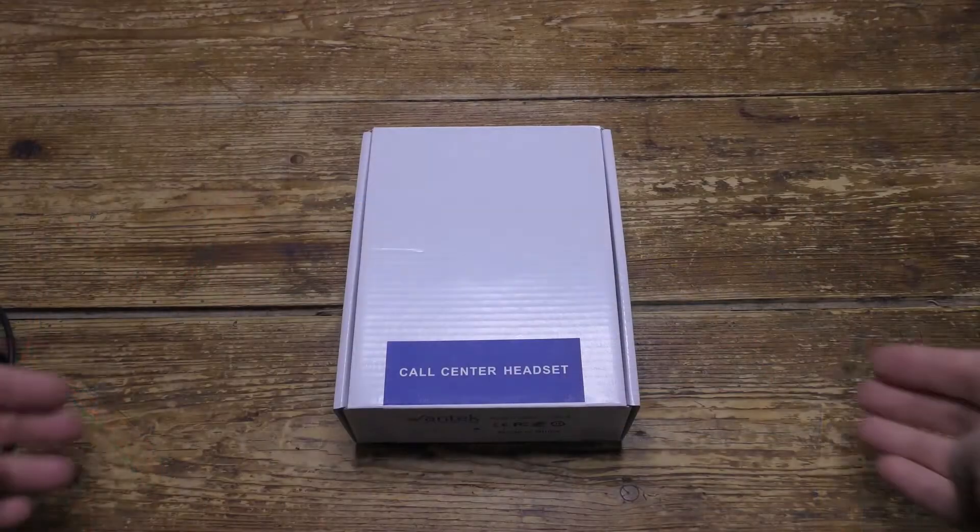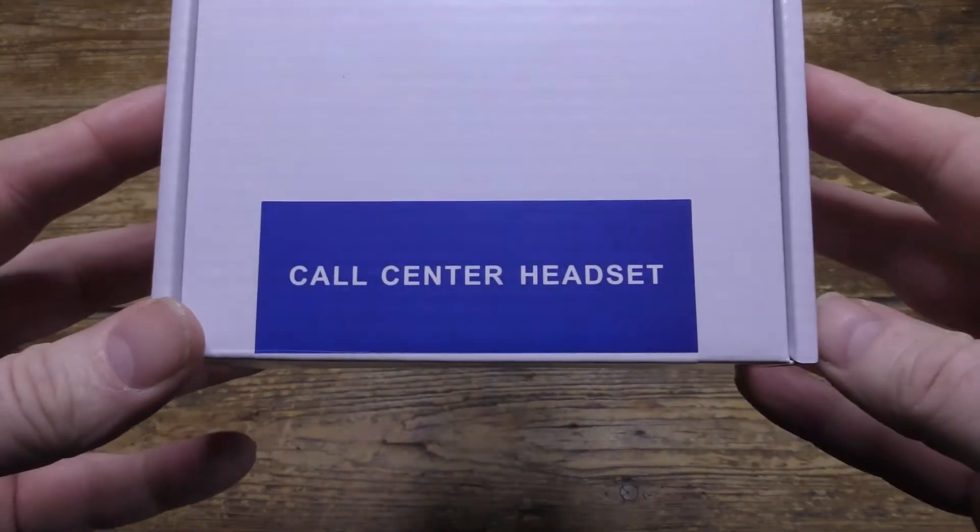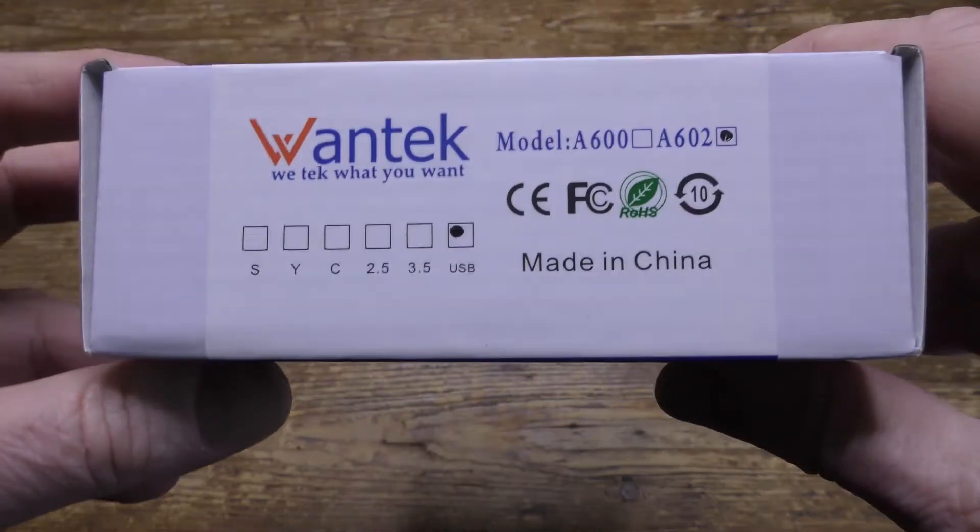Today in the box is a One Tech A602 USB call center headset. Let's give it a try. Scroll down to read my review and please press like and subscribe.